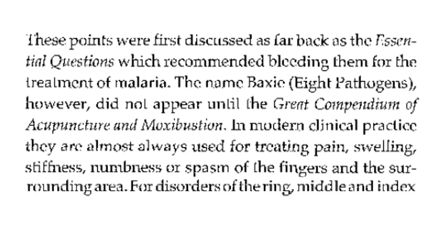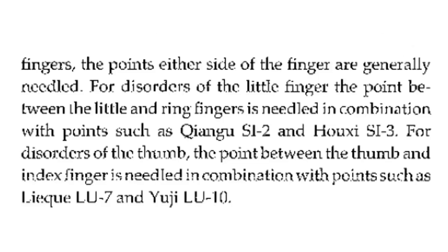In modern clinical practice, they are almost always used for treating pain, swelling, stiffness, and numbness of the fingers and surrounding area. For disorders of the ring, middle, and index fingers, the points either side of the finger are generally needled. For disorders of the little finger, the point between the little and ring finger is needled in combination with points such as SI2 and SI3.